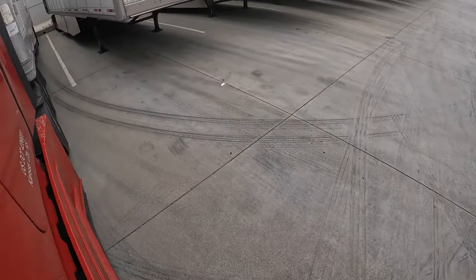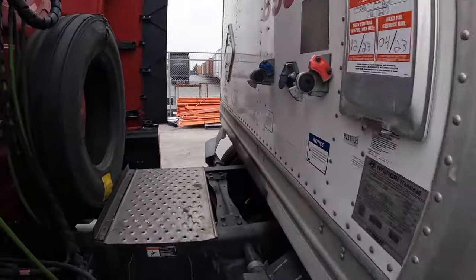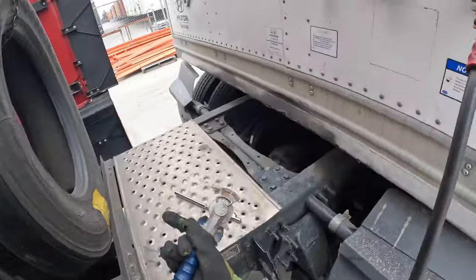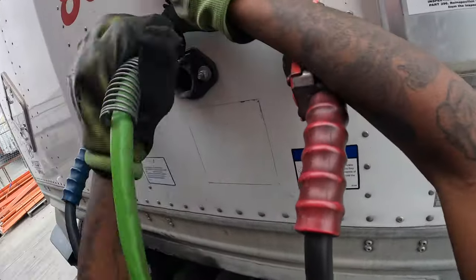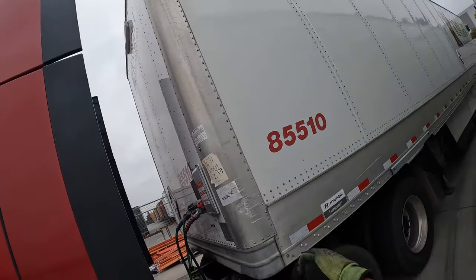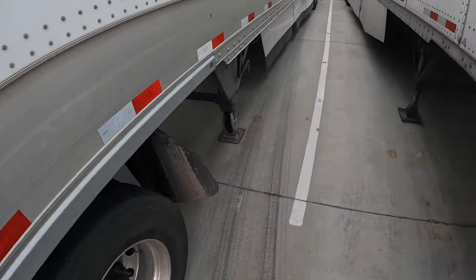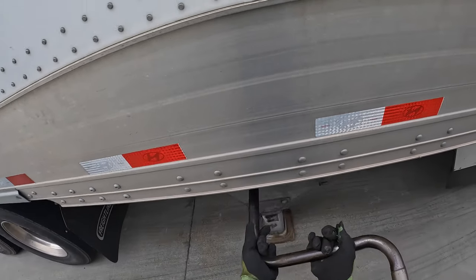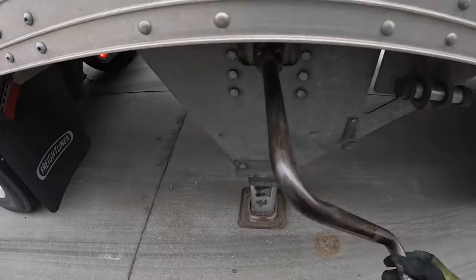They got the axles up — that's one thing I hate about coming to Cali, but one thing I do like about Cali is the tandems will always be up due to their bridge law. No matter where you go, when you go to some places, they're not gonna ask you to change your axles back because it's pointless — they're gonna have to move them back anyway. That light works, that light works. Cali DOT is so strict.